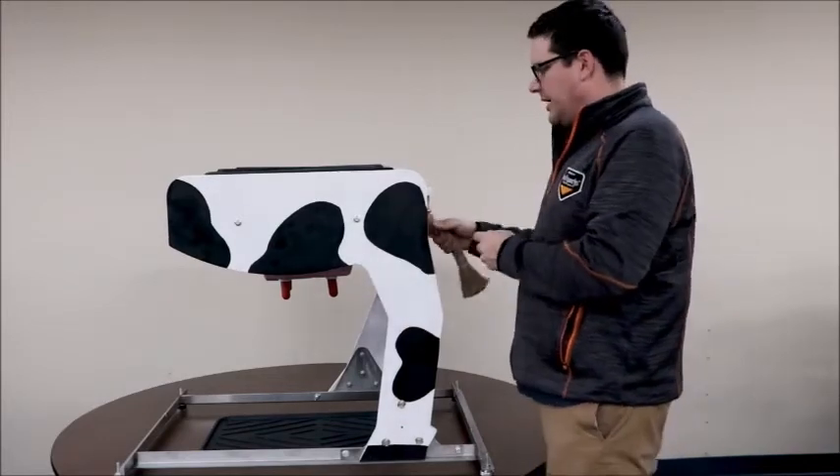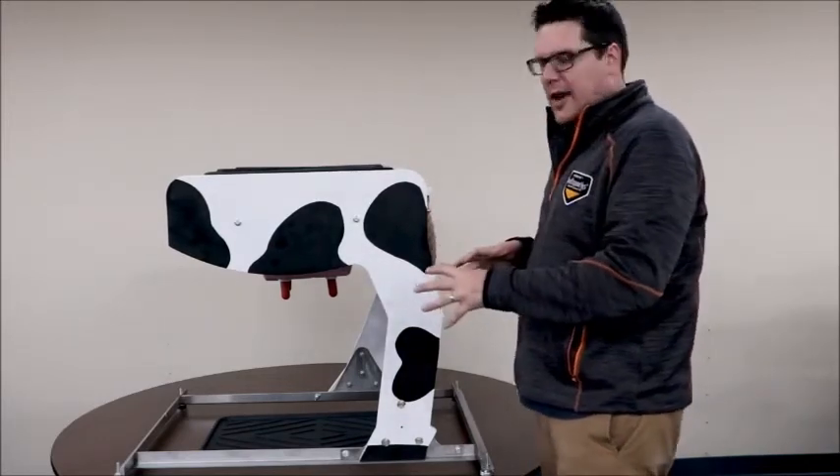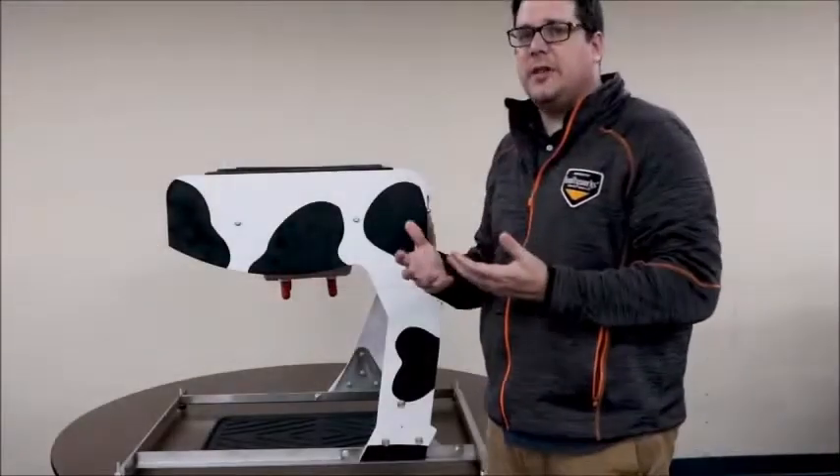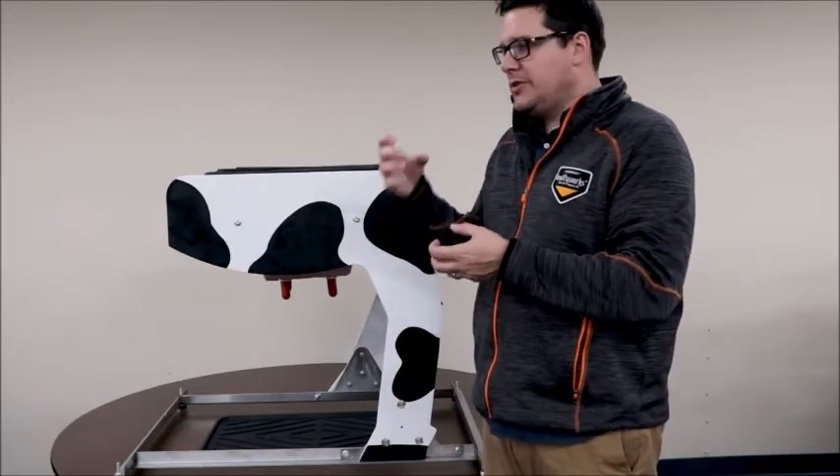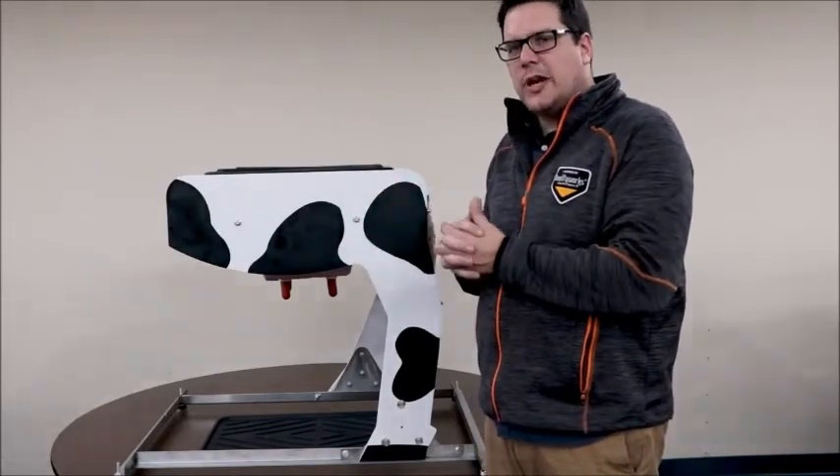It also has a tail, so you have to work around and be able to interact with that. Down here at the udder you can actually simulate different things — putting on the milking machine, doing teat dip, and showing students how to do that. We can open the top hatch here.